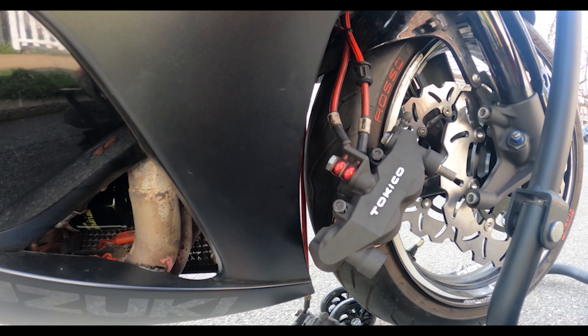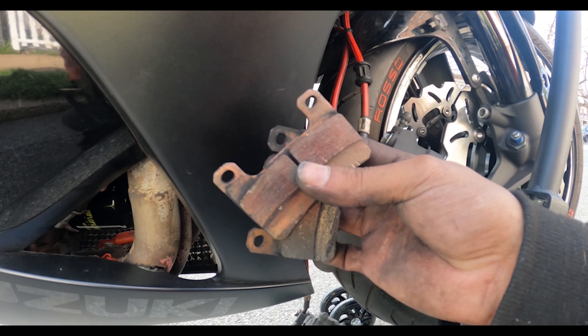Hey everybody, welcome back to Sport Bike Menace. We're going to change the brake pads. I already took the old ones out because I'm just trying to hurry up, as you can see.